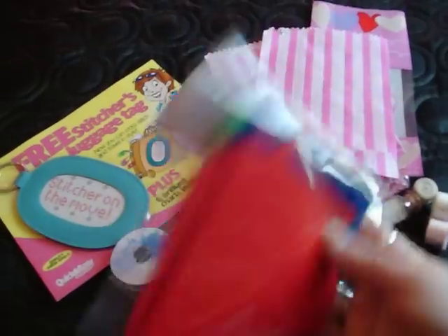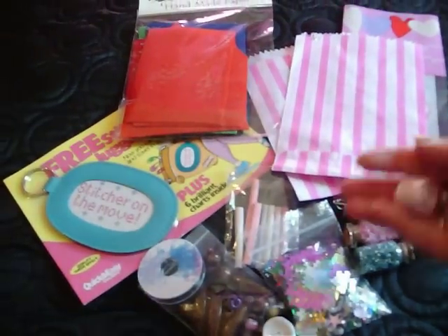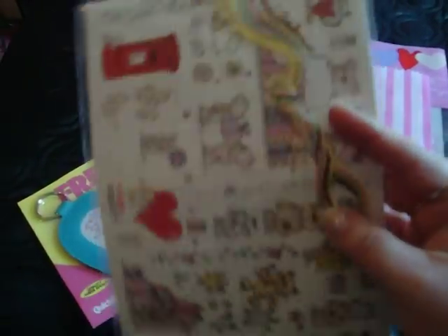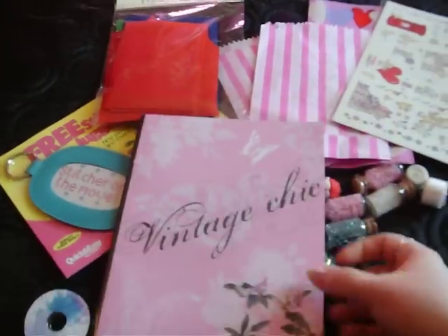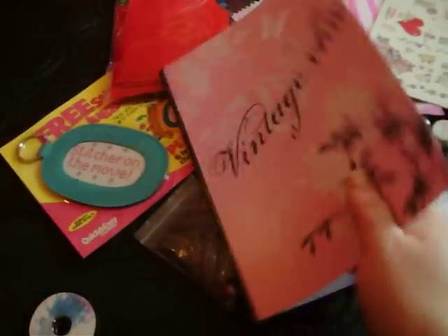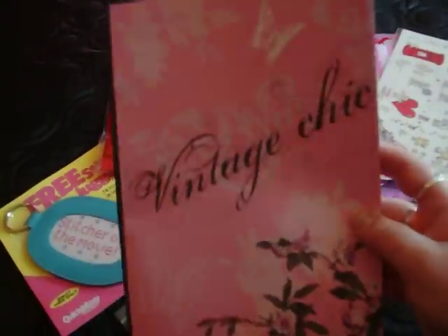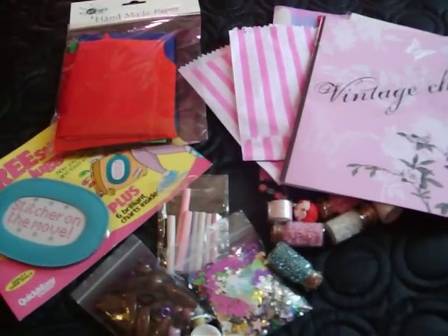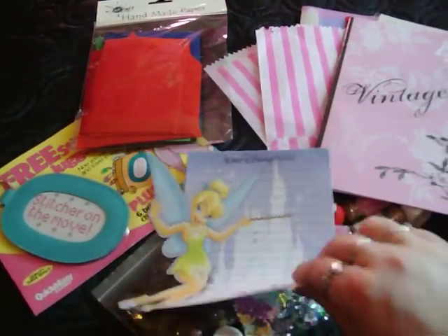I've got some felt — it's not actually handmade paper, that's just a bag I've put it in. All different colours in there; I have no use for that. I have this stickers with some random piece of thread — it's a writing set, never been used. They're bears, they're kind of cute. I've got a notepad that says vintage trick on it and it's pink — it's kind of cute, never used that either. Oh, and a couple of sheets of Tinkerbell Disney World in Florida notepads; I can give you a few more of them actually.